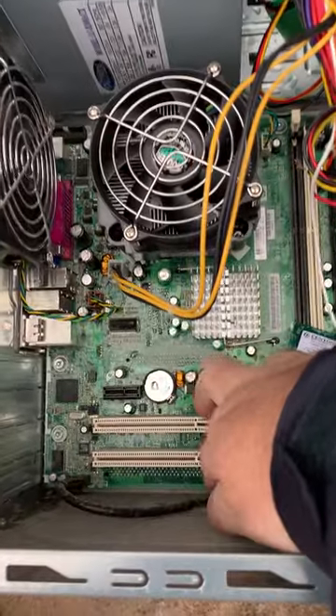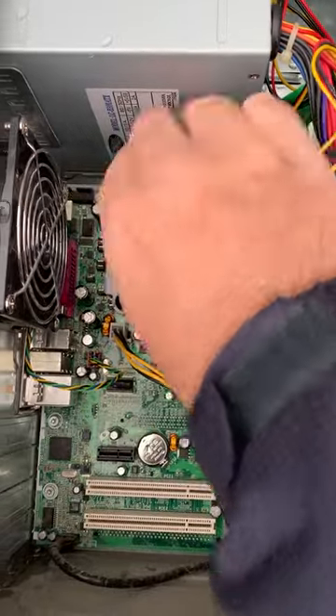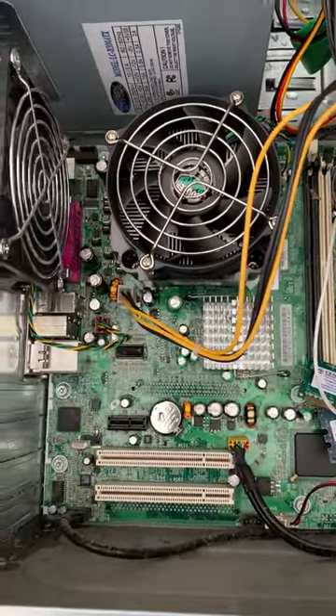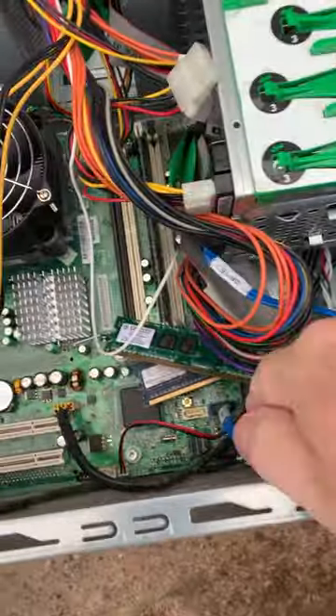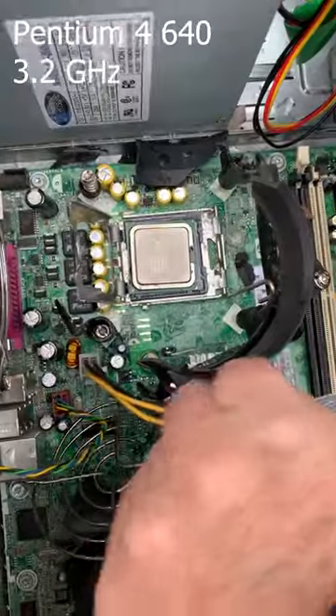We do still have our CPU, probably one of the later generation P4s, and a couple sticks of RAM. Let's get that CPU out — we had to take the heatsink off.